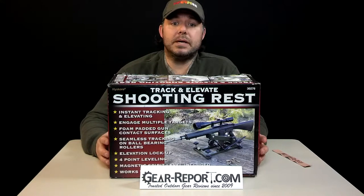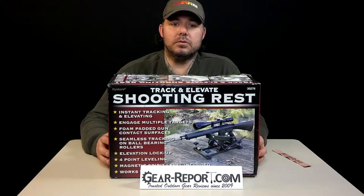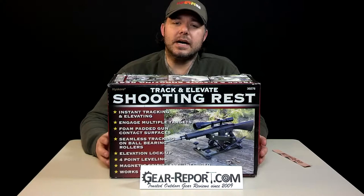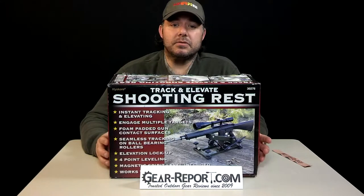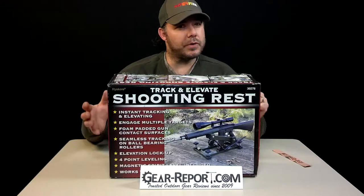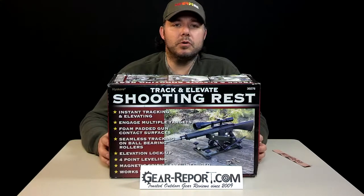It's compatible with high-capacity magazines. Build quality is good — good welds, although only the sides of the joints are welded, not the top or the bottom. One of the threaded inserts on the feet was off-center, so we had to maneuver it and force it back into place, but we didn't have any other issues when assembling it.